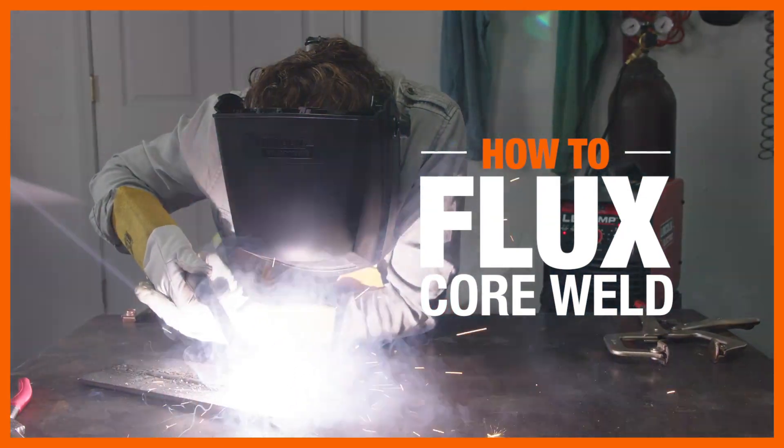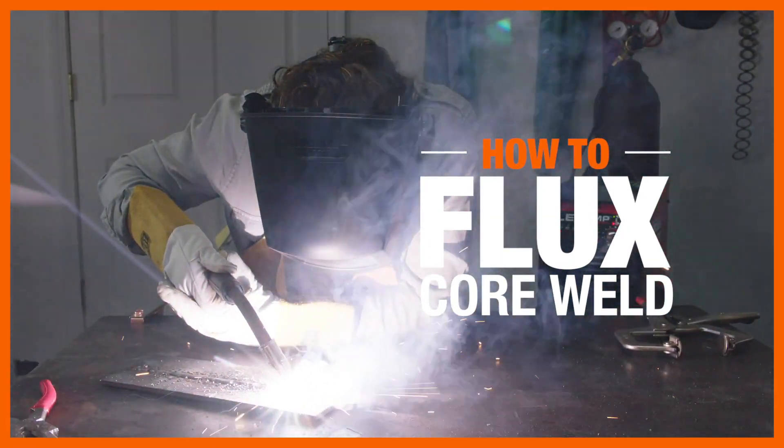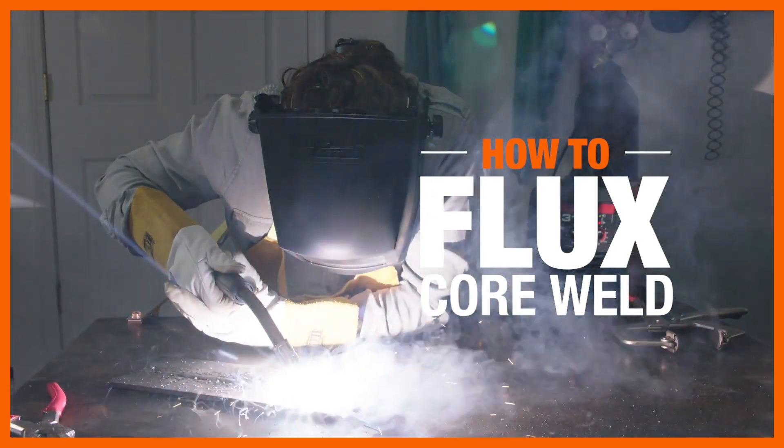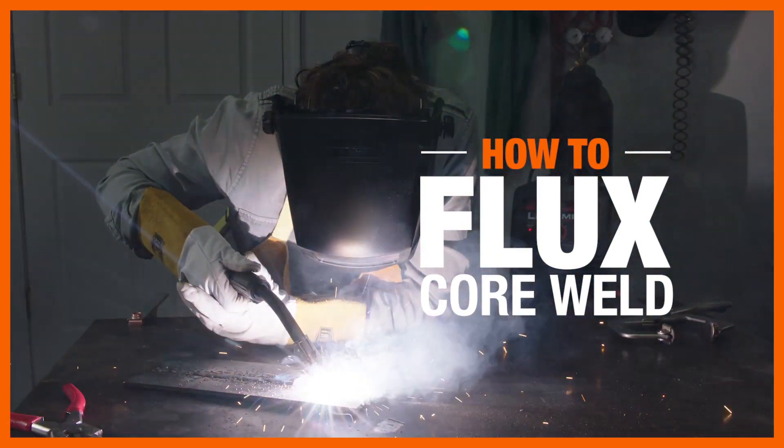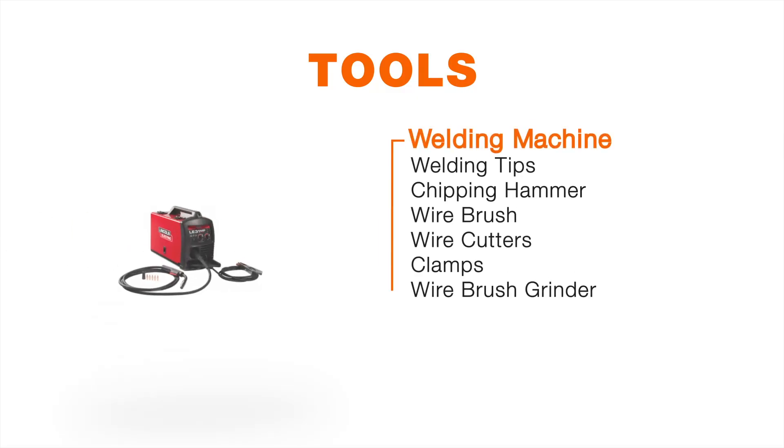Flux Core Welding uses less gear because you don't need a gas tank, making it a go-to option for a multitude of repairs. Here's what you'll need to get started.